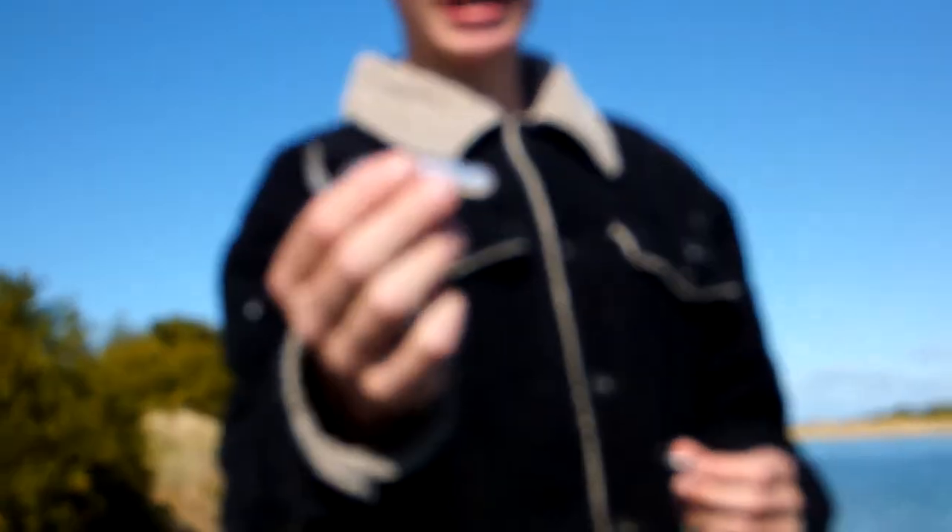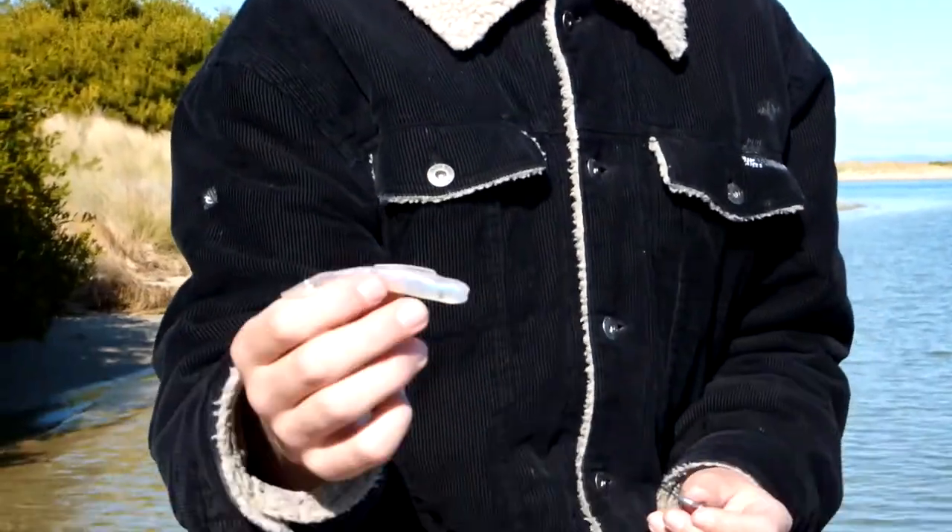Basically to fish with a soft plastic you need a jig head and a soft plastic. This here is a More soft plastic — they're Tasmanian handmade soft plastics and they're really, really good.